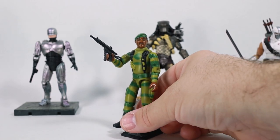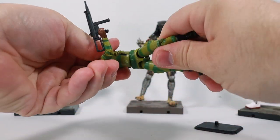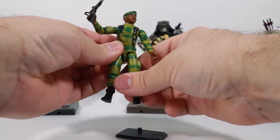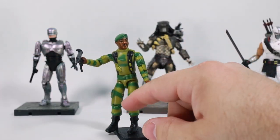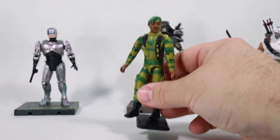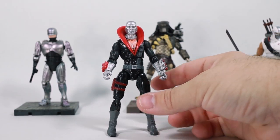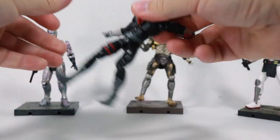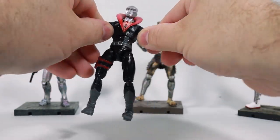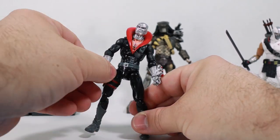Sure, I say highly articulated and then show you an O-ring figure, but these guys you can bend them all over the place, pull them apart, do all sorts of things — they're loose, they're great. Compared to Robocop and Predator, if I'm going to play with a figure I'd much rather play with something like the Hasbro figures. However, Robocop is still pretty cool — you can grab him and wiggle him and do all sorts of things, while maybe being a little more careful on certain joints, because modern action figures are more fragile, aren't they?